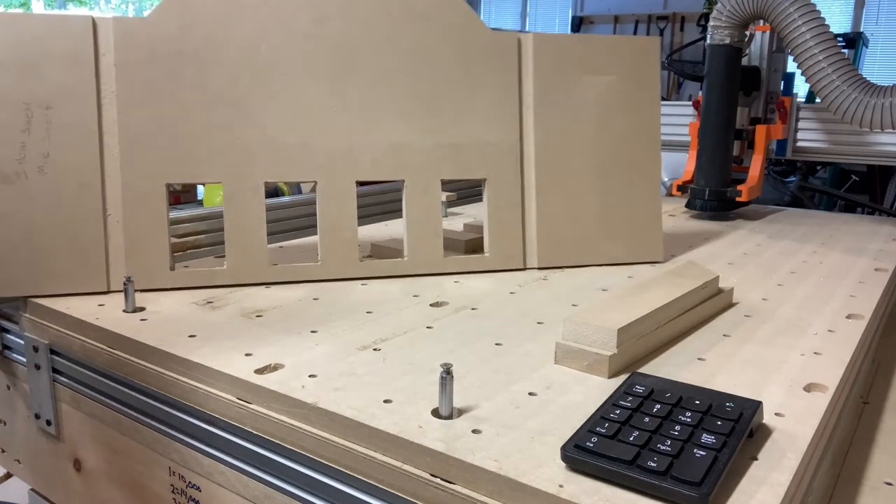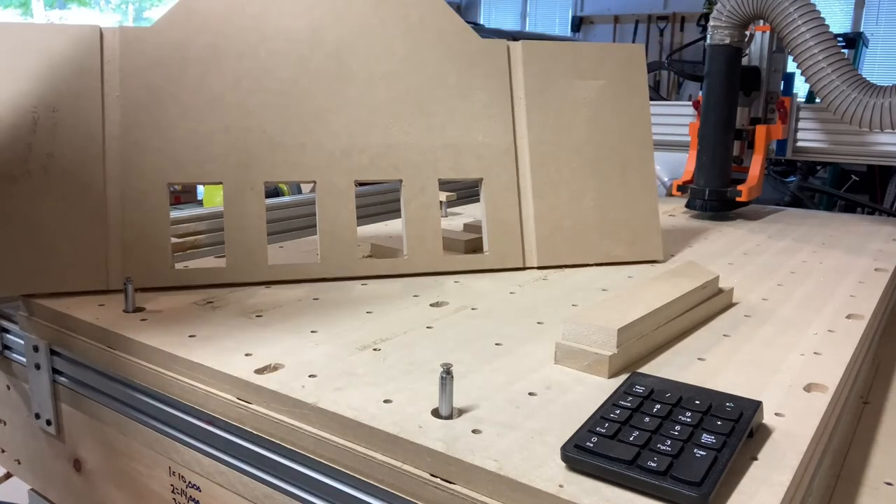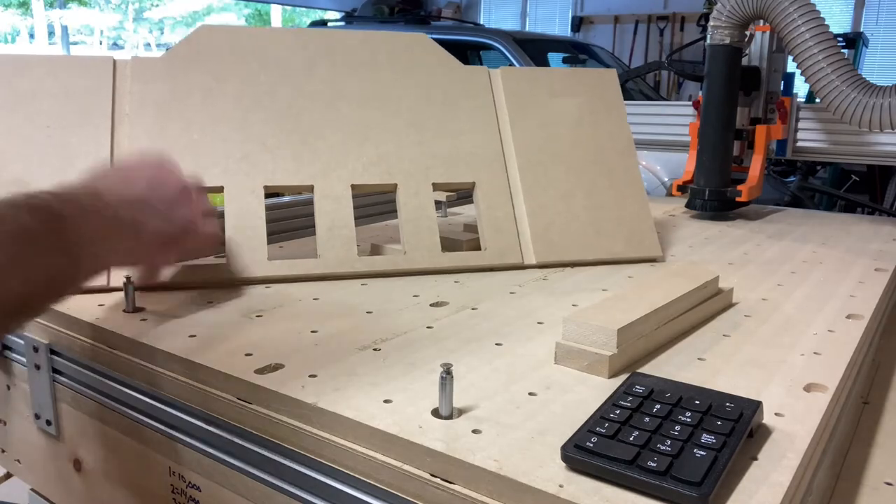There's my part. It took about nine minutes to cut out. I think I could probably do it a little quicker with different feeds and speeds, but so far I am so happy and pleased with it.